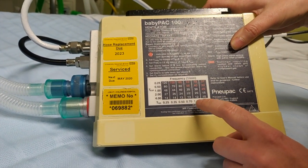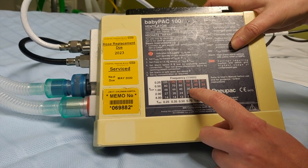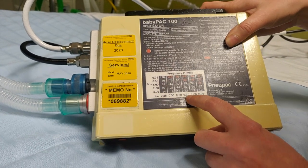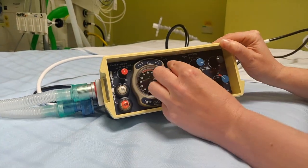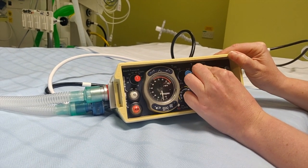So if we want to set up the patient — let's imagine this is a small baby — we want a rate of 35. We can put an expiratory time of 1 and an inspiratory time of 0.7. So let's set that up: 0.7 and 1.